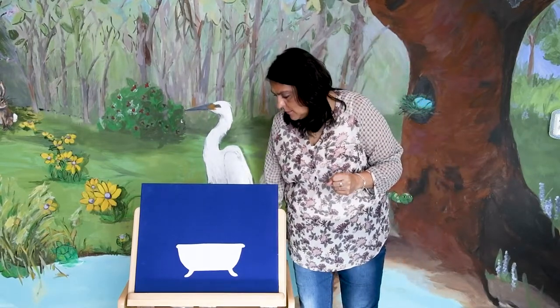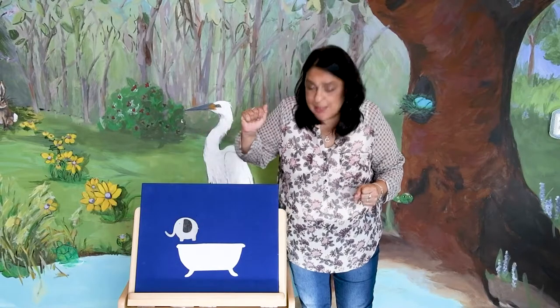The next flannel story is Five Elephants in the Bathtub, and we have had a lot of fun with it at the library. Let's see if we can do it together. You guys ready? So we're going to get started with one elephant.